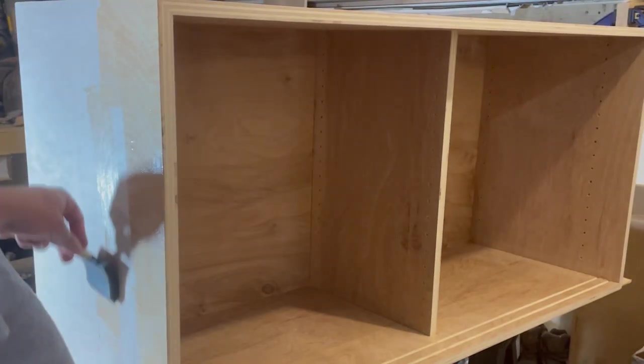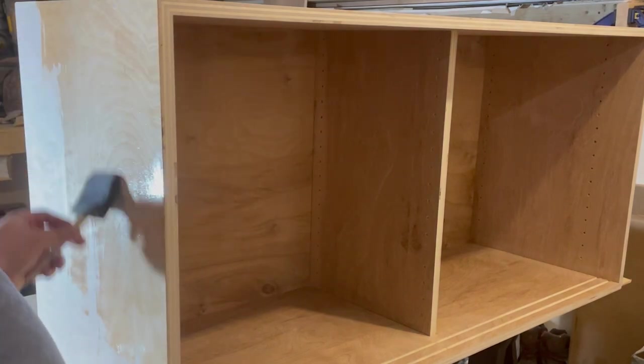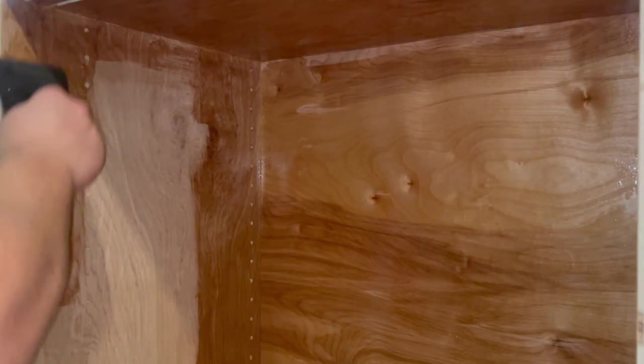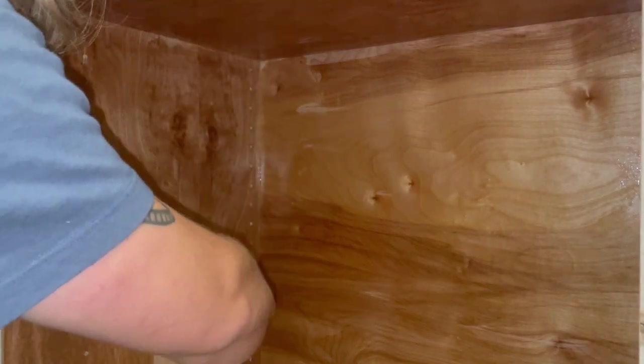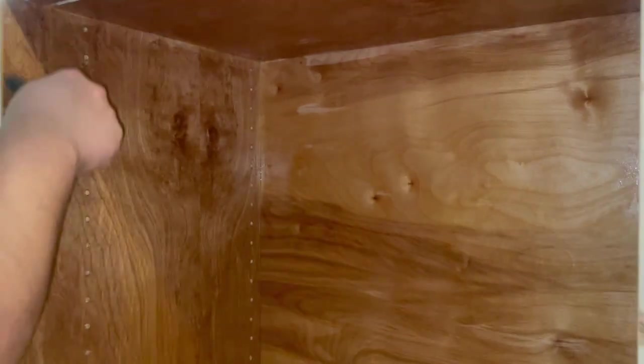I added two coats of satin oil-based polyurethane to the entire media stand, and a third coat to the outside of the top, sides, and doors as they will be touched the most. The oil-based poly darkens and accentuates the color differences in the plywood, especially the B-side, which on this project was used on the inside. This is the reason I use shop grade plywood for many of my projects — bringing out and embracing the defects and inconsistencies can in some cases make the piece more visually interesting.